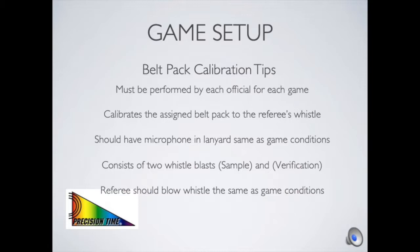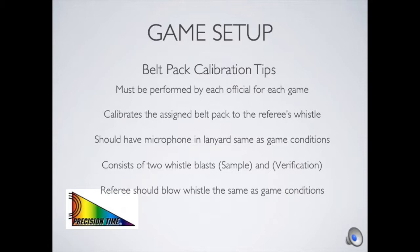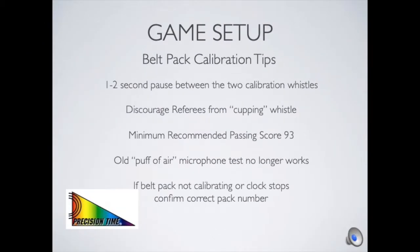Make sure that referees blow two whistle blasts with the distinct separation discussed between them. We want the referees blowing the whistle as close to game conditions as possible — for example, if they hold the whistle in the side of their mouth during the game and blow a less than full blast, they should try to reproduce that. Having that one to two second pause between the two calibration whistles and not rushing through will ensure a proper calibration the first time.